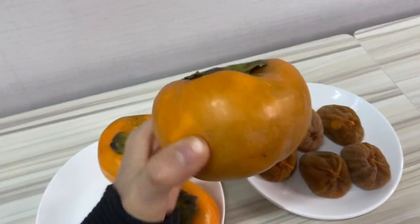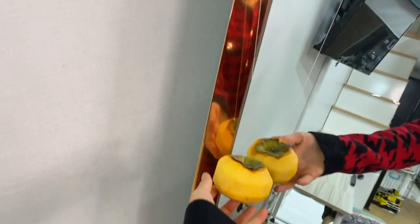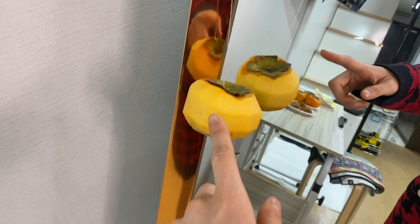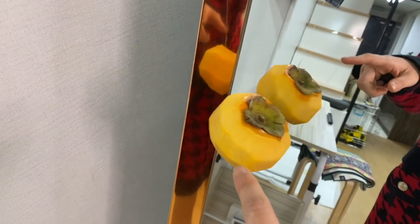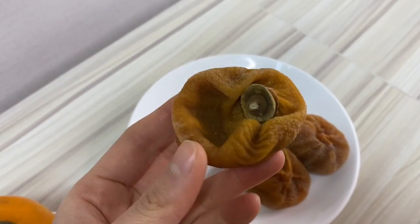You try to dry this 감 by hanging it with a string. You need to peel the 감 first, and then you hang it and leave it for 15 days.